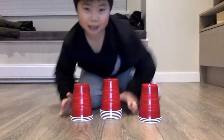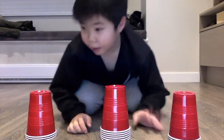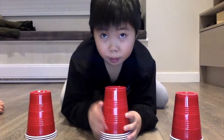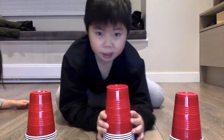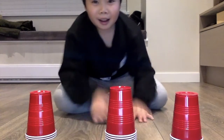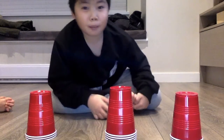Hi guys, today I might not know how to cup stack, but let's try. Today I have some cups to cup stack, and I will try the cup stacking cycle three times. So let's start. I have no idea how to cup stack, but I'm going to try my best.